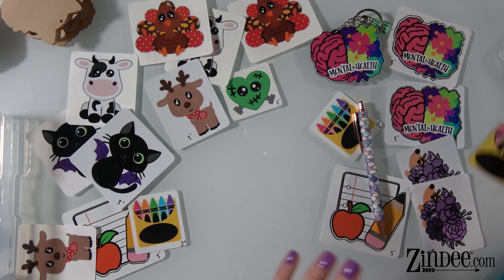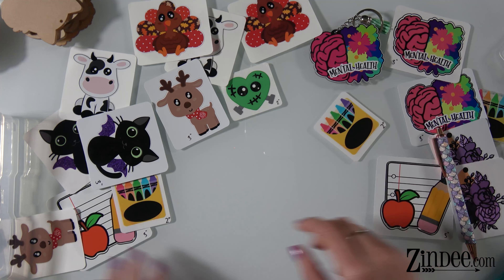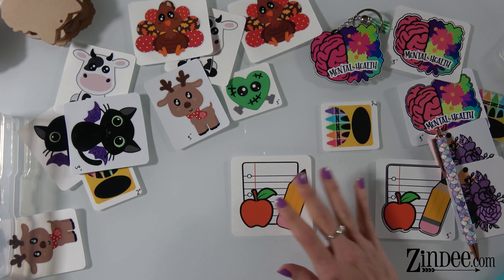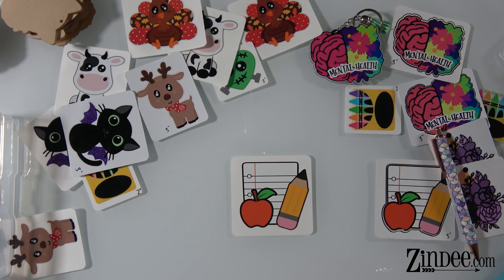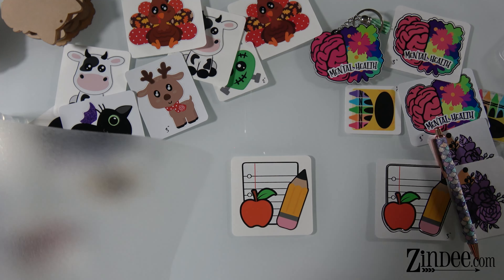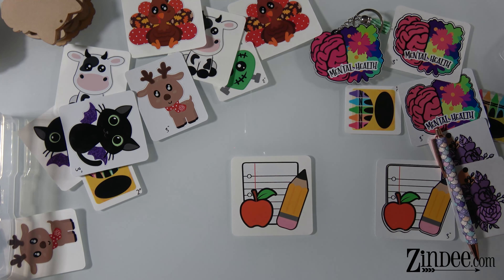Let me show you how easy it is to actually apply these decals to the acrylics. Let's go ahead and do the notebook paper one. First thing I recommend doing is weeding out the extra and get that out of the way, that way it's not in the way. Then you're going to get your transfer tape. It's much easier to apply the transfer tape than it is to peel and stick. If you want to avoid bubbles, you'll have a much better outcome whenever you use the transfer tape.